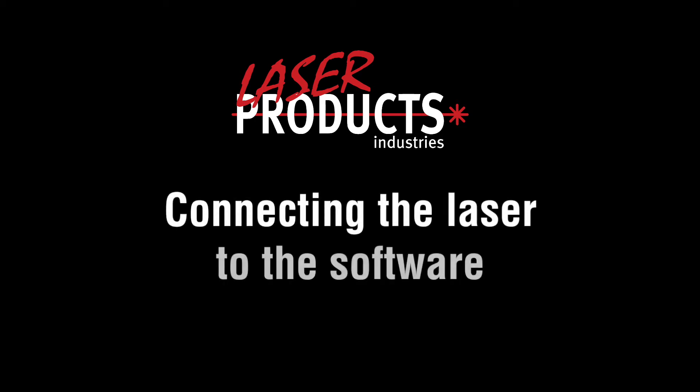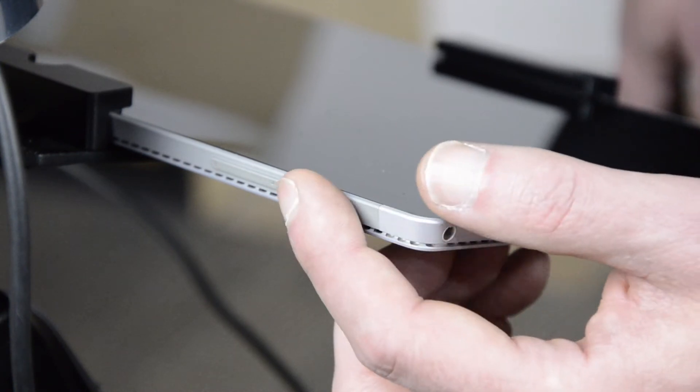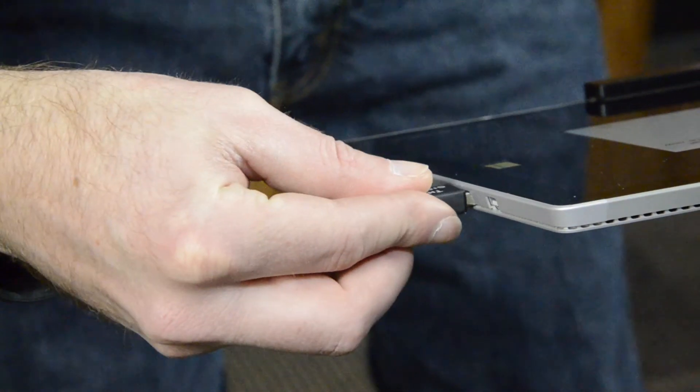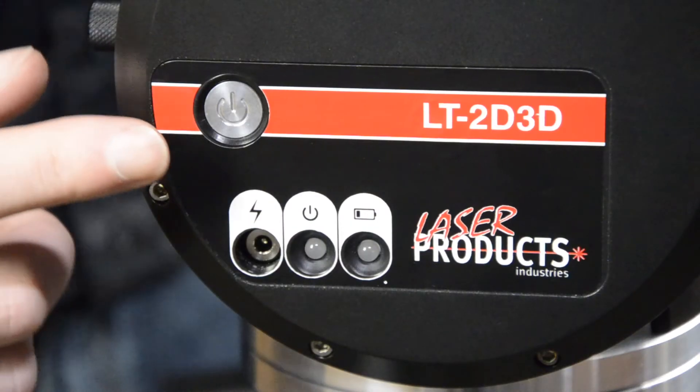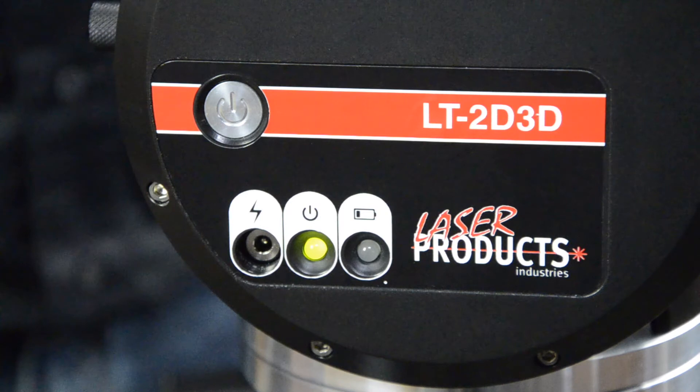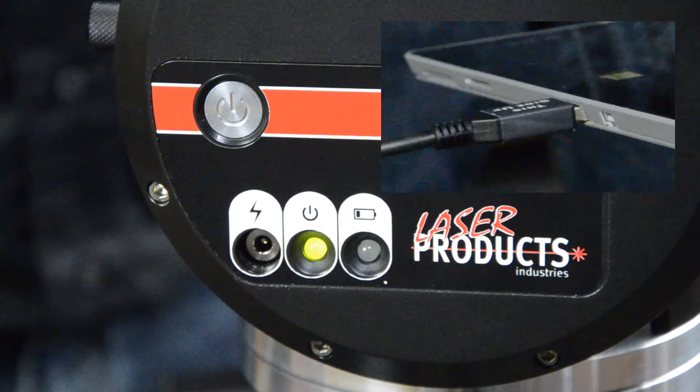In this video, we will show you how to connect the laser to the software. Make sure your tablet computer is powered on. Now plug in the USB cable to the tablet. Next, power on our laser by pushing the power button. Make sure that the laser is powered on and the USB cable is plugged in before opening the software.